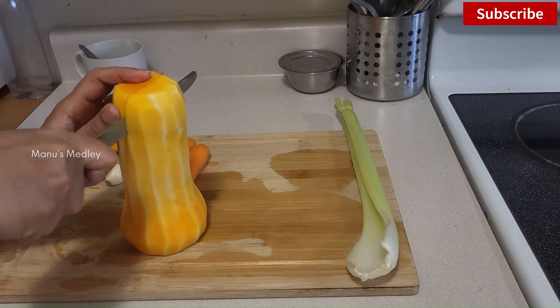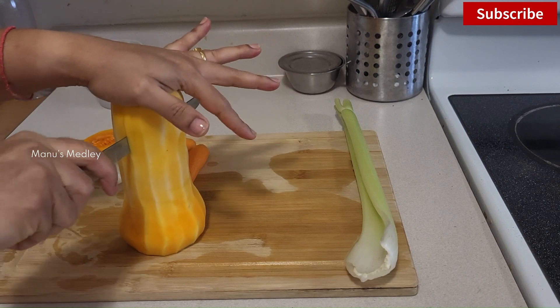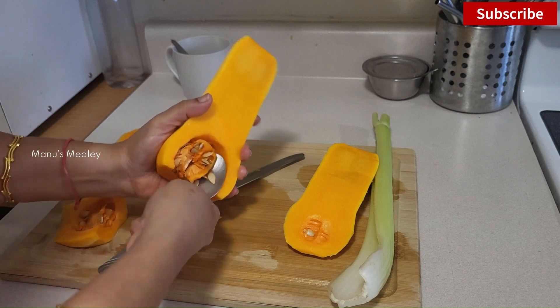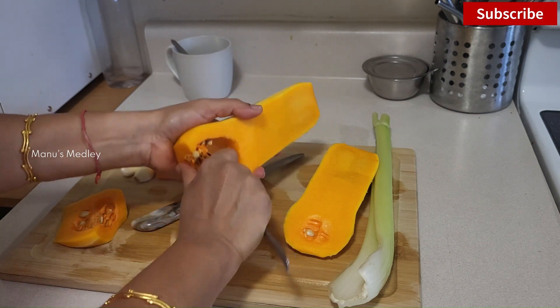Hello friends, welcome to Manu's Medley! I hope you're doing fantastic. Today is Friday and I have a series of things to do this evening. I feel relieved and can focus on other things whenever the meal is taken care of.